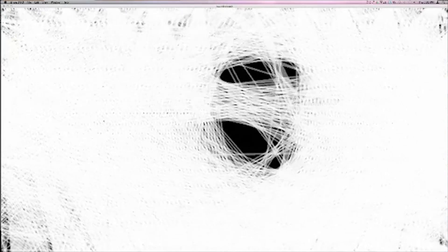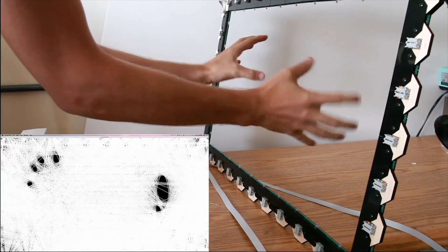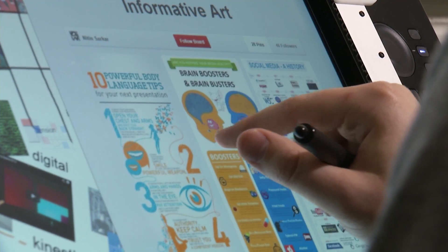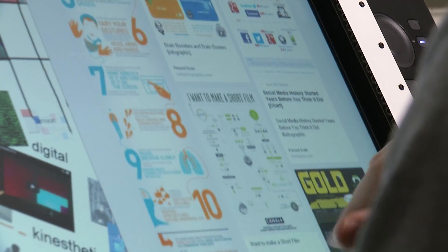It can sense objects, too. Zero Touch uses criss-crossing beams of invisible infrared light. When a finger crosses the light, the system picks it up as a touch. It can transform any computer monitor or flat space into a touch screen.